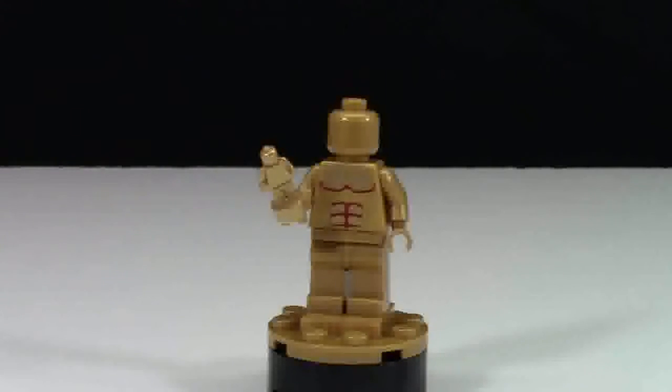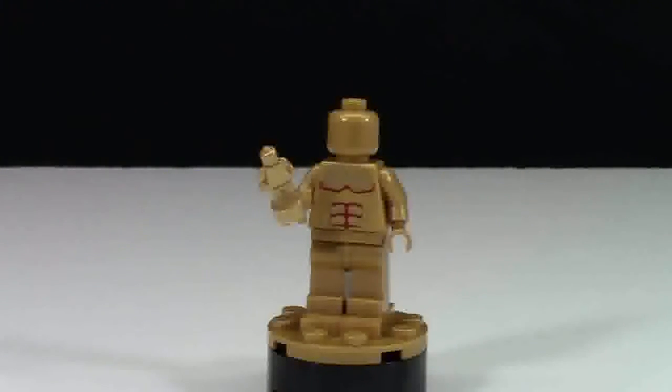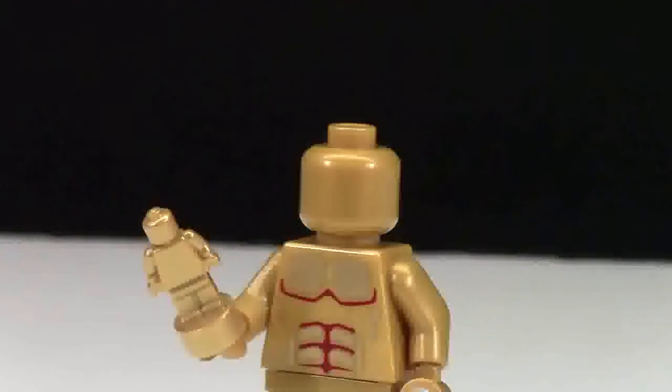The entire statue itself is in pearl gold, which is very nice — I love the pearl gold color. The minifigure head here is just the solid pearl gold color; there is no printing or anything like that on the head. It's just the one color and it looks really cool.